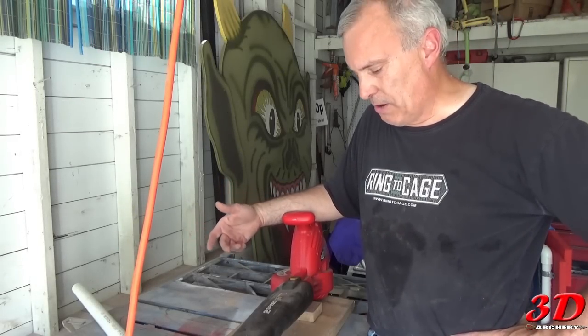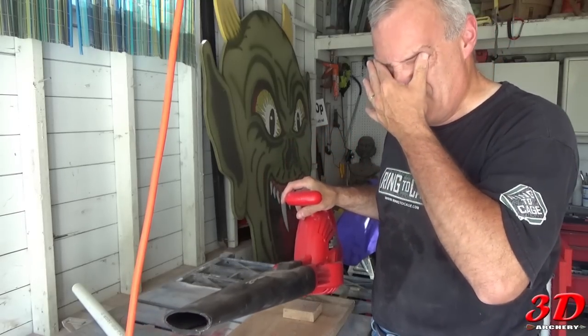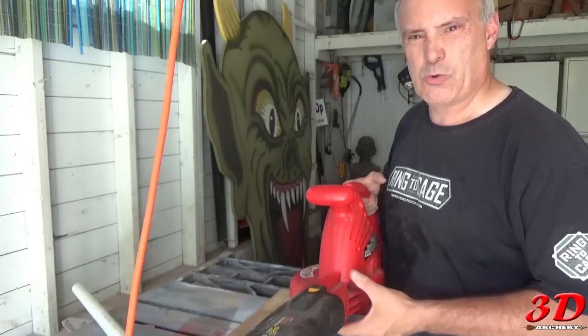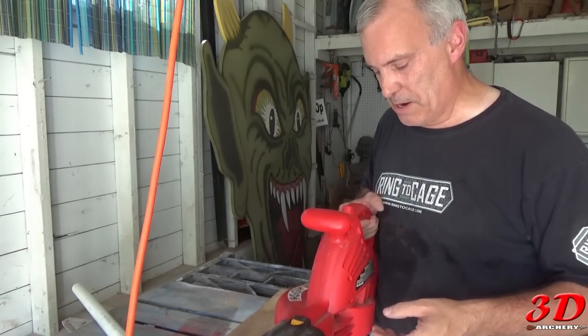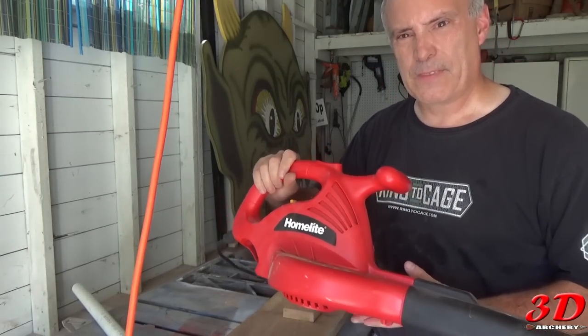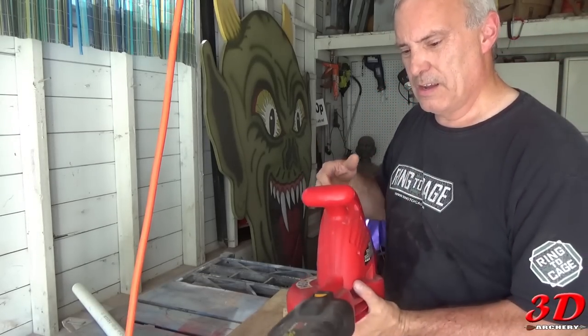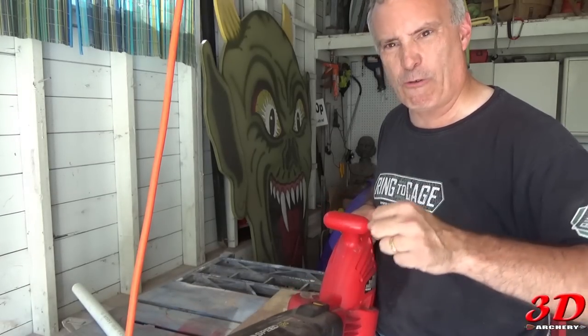Let's talk about some of the stuff you're gonna need. First thing you're gonna need is a leaf blower. You can get them for any price — yard sales, all over the place. Mine's a Homelite, it's electric, and it has two speeds: quiet at 120 miles per hour, and powerful at 150 miles per hour.